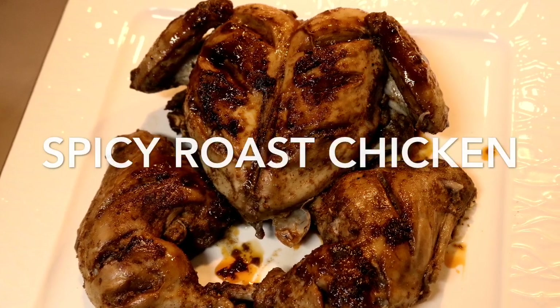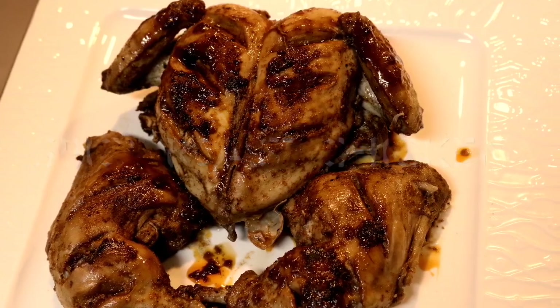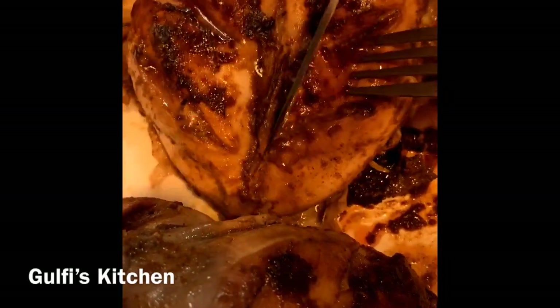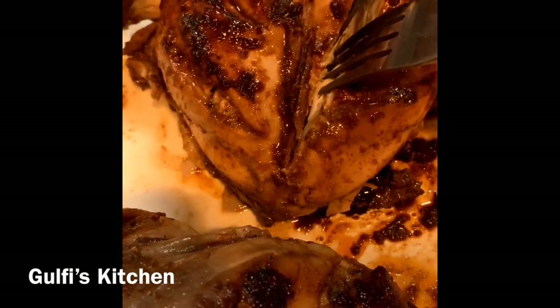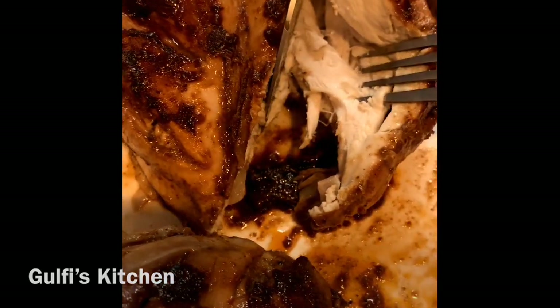Hello and welcome to my channel, Gulfi's Kitchen! Today I am showing you all how to make a spicy chicken roast without the use of an oven. This spicy chicken roast is not only juicy but tastes delicious as well, so do try it.